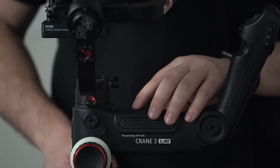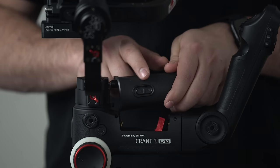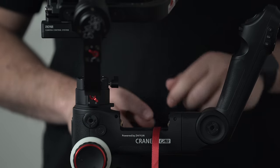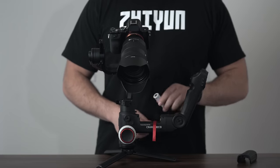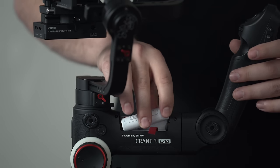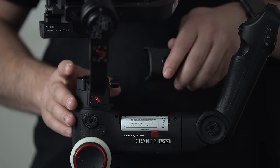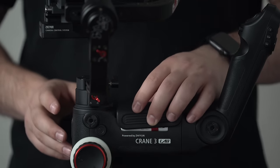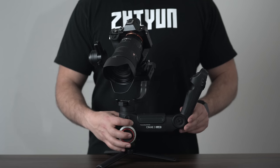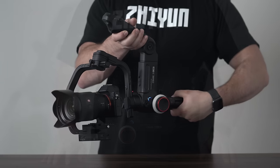Now that your testing has been successful, we can turn on the gimbal. Make sure that your batteries are installed properly — remove the battery cover by flipping the locking switch, then insert the three 18650 batteries. Remember that the red pull tab goes under the batteries so that you can easily remove them when you're done. Now you can turn on your gimbal by pressing and holding down the power button until the blue LED lights turn on. The gimbal will then spring to life, and you are ready to use it.